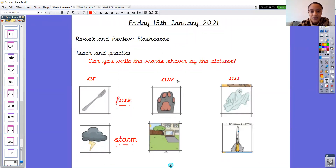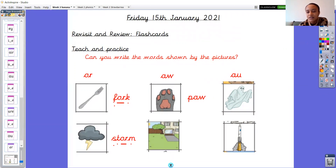Moving on to aw. What's this a picture of? It is a paw, p-aw. Brilliant. Let me get my sound buttons ready. P-aw, paw. Remember arms? One, two, three. P-aw, paw. Superstars.